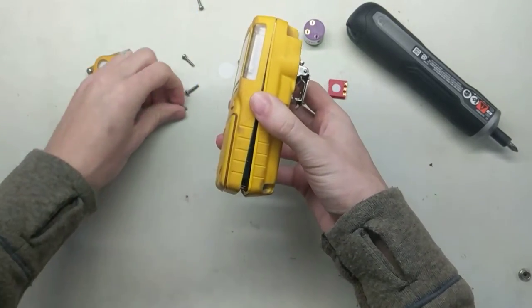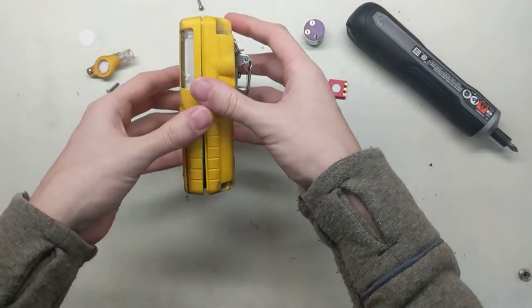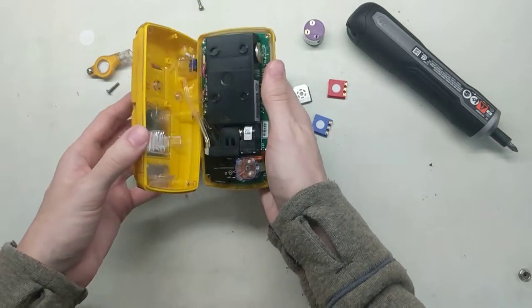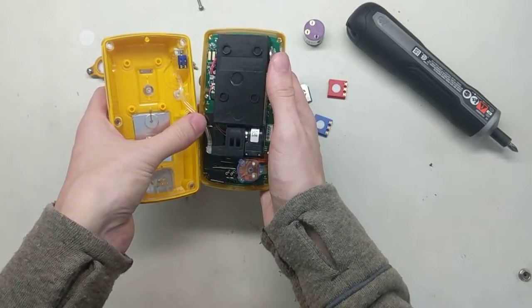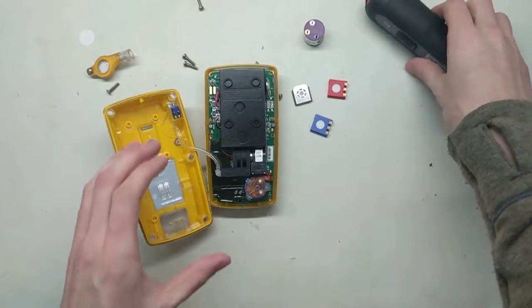Once you get it apart, don't just yank it open. That filter came out — let's put that off to the side. Just want to open it up slowly, and the reason for that is because of this little piece of tubing right here.